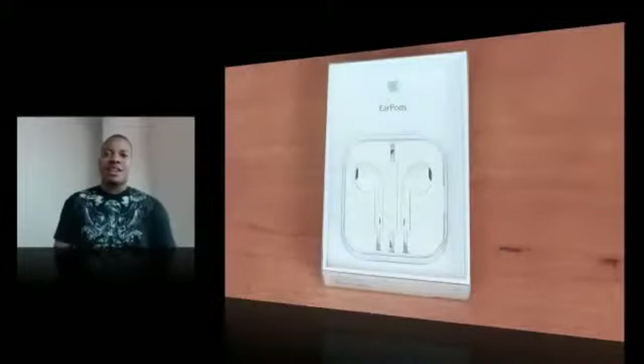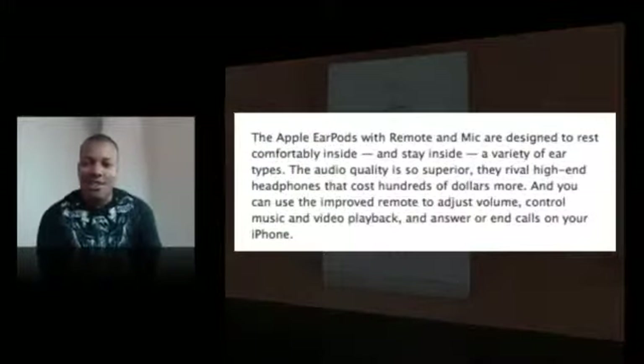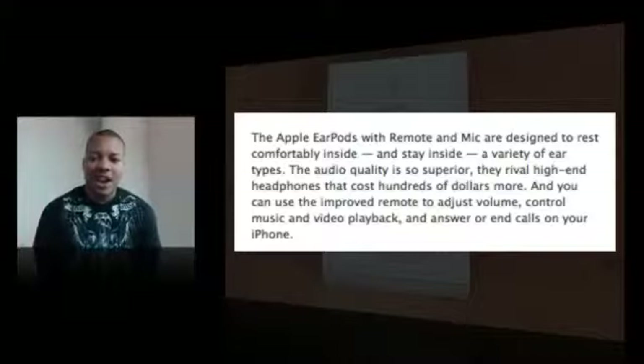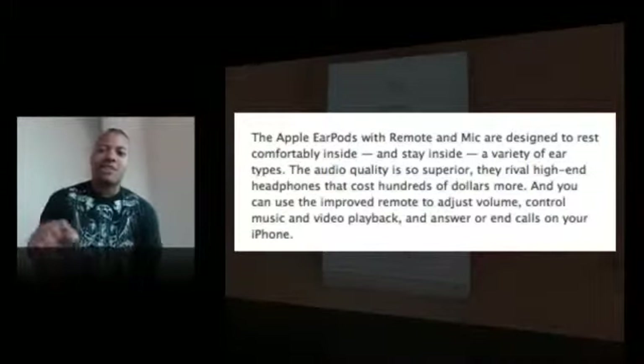Hey what's up Astros, you know it's Bess here. I'm about to unbox one of the new products that Apple announced at the iPhone 5 media event — these are the brand new Apple EarPods, which are in-ear headphones. Apple said the EarPods with remote and mic are designed to rest comfortably inside and stay inside a variety of ear types. The audio quality is so superior they rival high-end headphones that cost hundreds of dollars more. This is what Apple is saying.